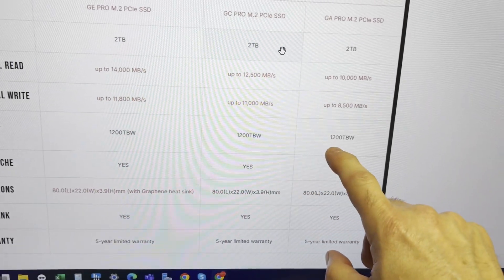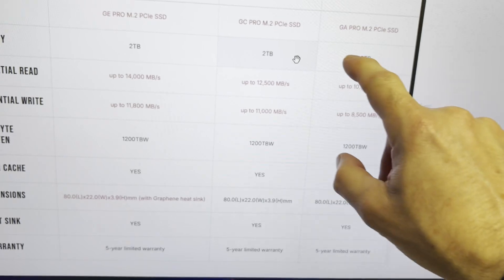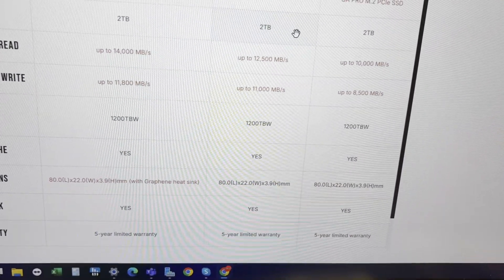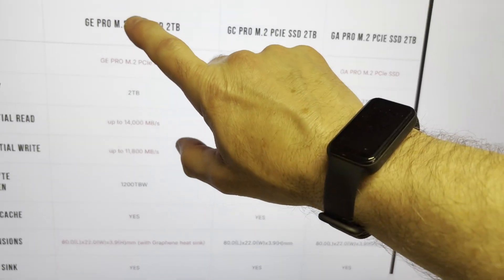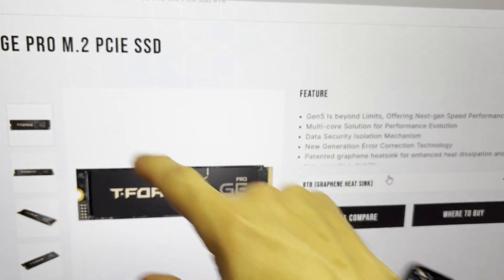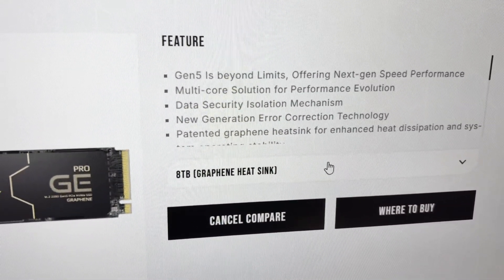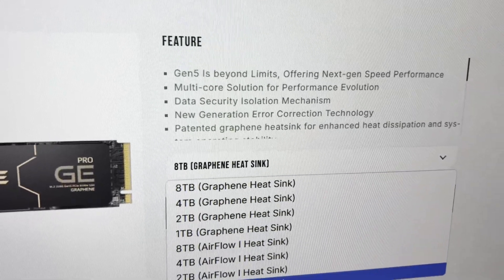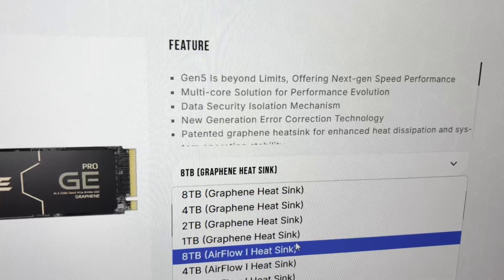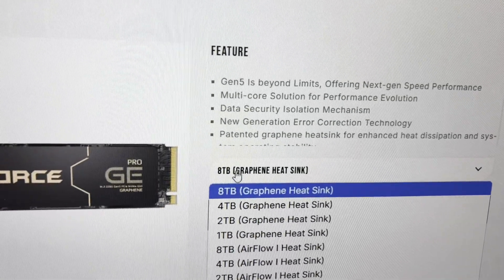The terabytes written rating is the same between the two-terabyte units. There's a DRAM cache and a five-year warranty. That's the GE, the GC, and the GA Pro. Looking at the GE Pro, the top performer, it comes all the way up to a capacity of eight terabytes — one, two, four, and eight — with either an airflow heatsink or a graphene heatsink. Eight terabytes is a lot, and I can imagine that is not cheap.